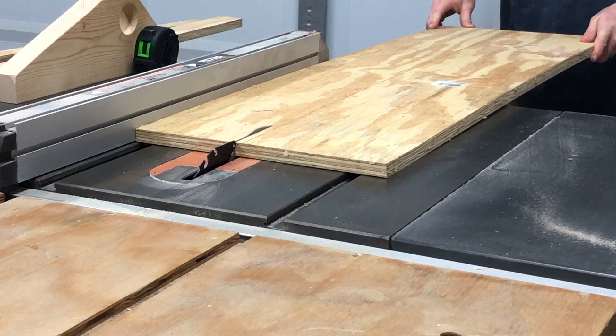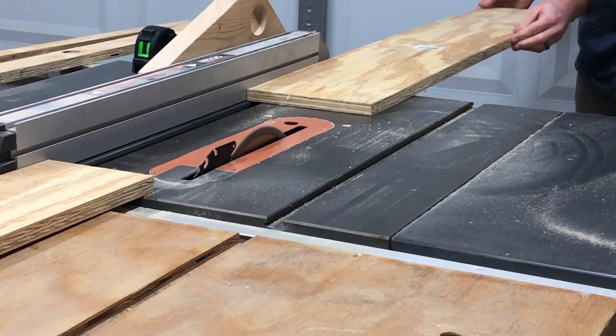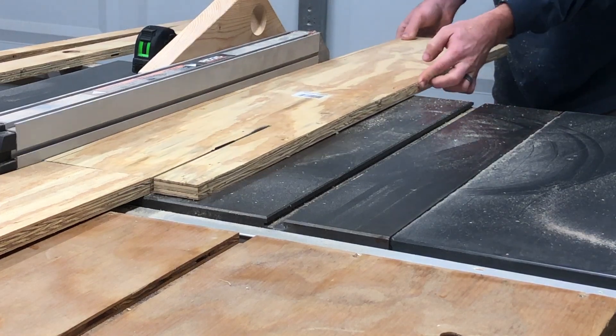Continuing on with the shop project theme, this entire project is made from scrap plywood that I already had in the shop, so I started by dimensioning it all out on the table saw.